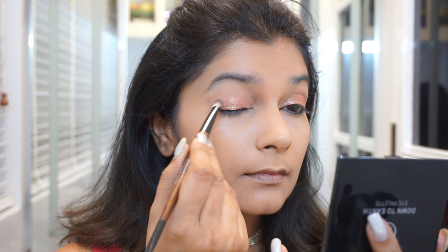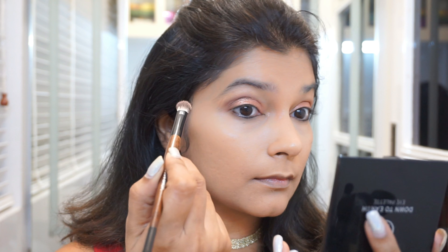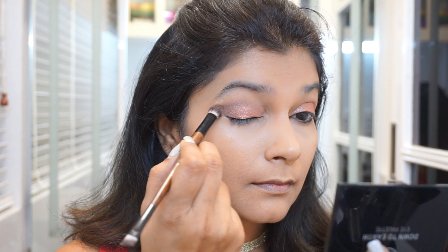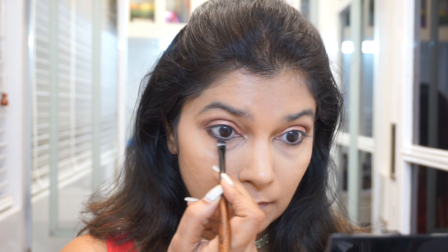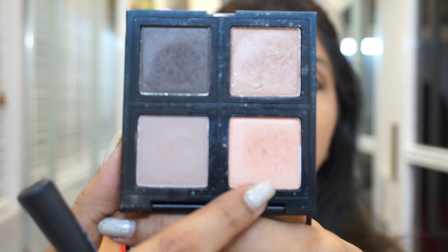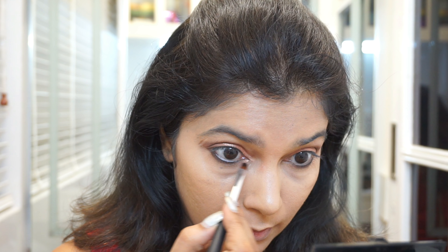Then taking the Body Shop eyeshadow palette, I am lightly defining my outer corner and crease. I don't want this look to be very smoky or very dark because I want it to look glittery — I want the lids to just look nice and glittery. So I'm just adding this dark brown as a way of defining my eyes, and the same dark brown shade I'm using on my lower lash line. Then taking the peach shadow from that same palette, I am applying a little bit of it onto the inner corners of my eyes just to brighten them slightly.